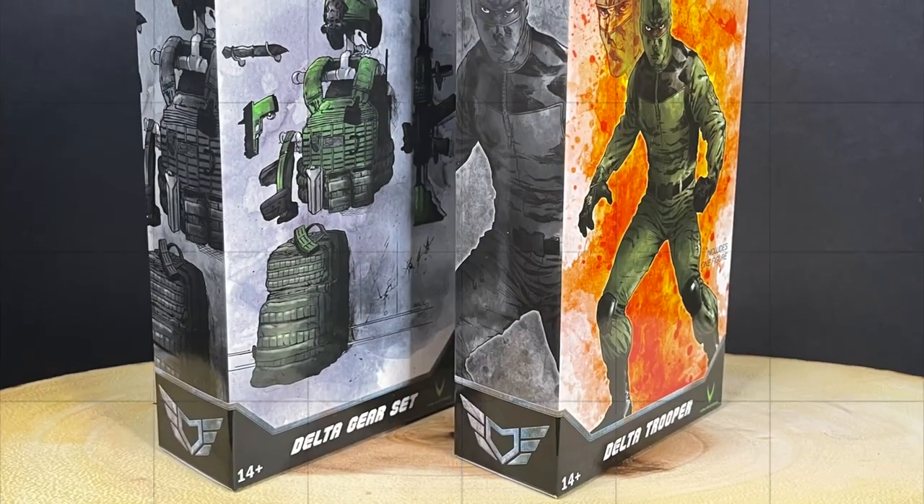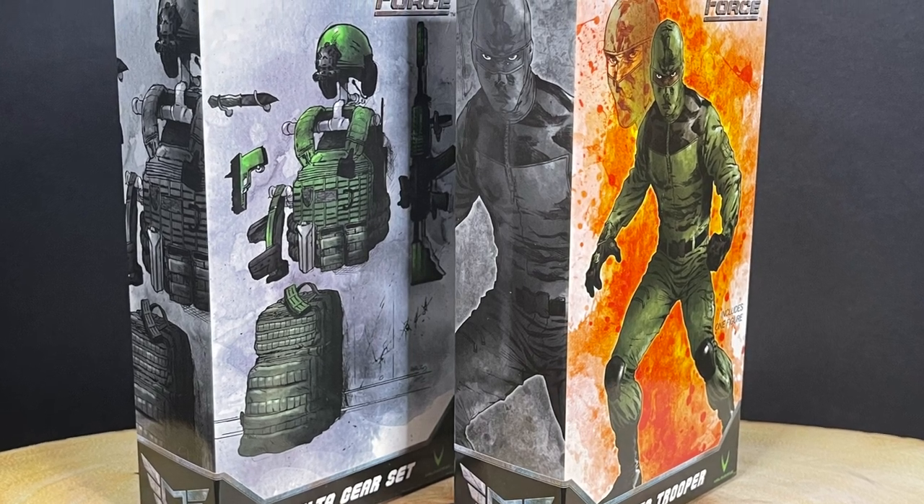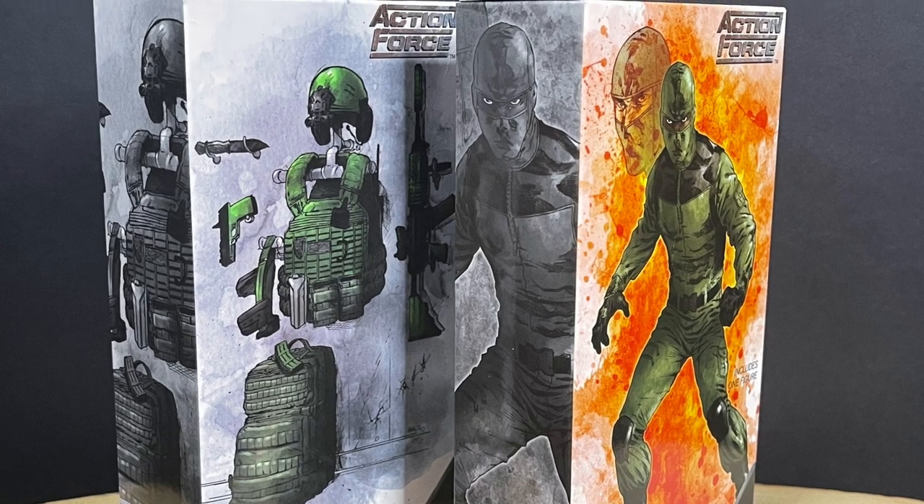We'll see how everything kind of fits with various action figure lines. In either case, this is going to be fun. Sit back, relax, grab yourself a nice hot cup of coffee. This is a look at the brand new Action Force Delta Gear set and the Delta Trooper by Valiverse.